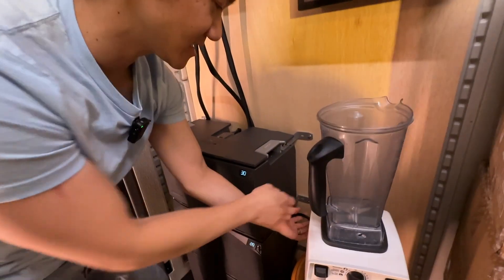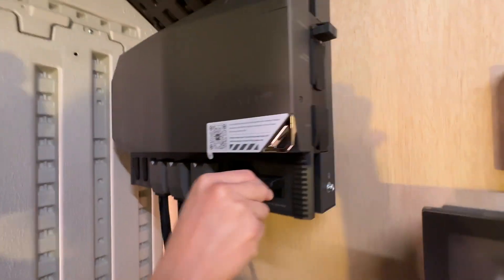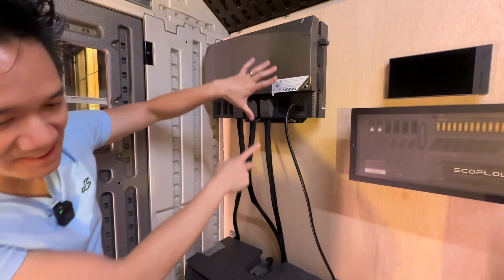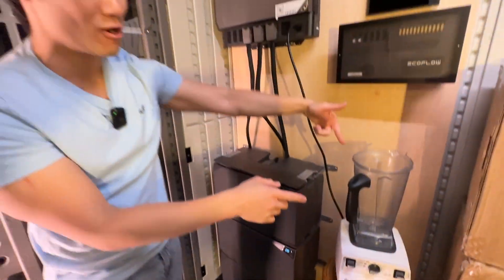So now we can go ahead and connect our blender to see if it will blend. We connect our blender right here to this port right there. Go ahead and hit the AC button right there. Now we have AC out — we're powering AC out. Now this thing has power. It's on. Will it blend? Let's go try this out.